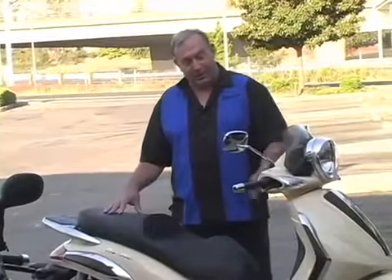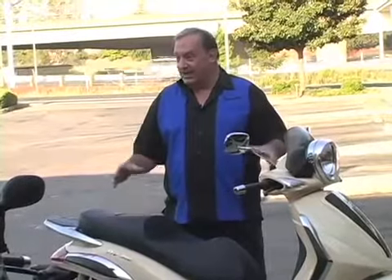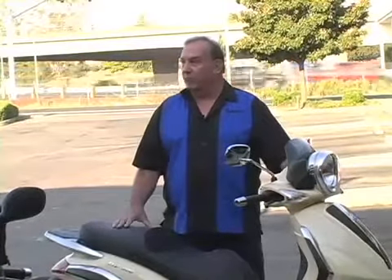It actually says on here — there's a little word, it says 'tourer.' So in other words, this is intended to be a motorcycle or scooter that you would use for more than just your routine commute. You could ride on it every day and get 50 to 60 miles per gallon, maybe even a little more, depending on how judicious you are with the throttle.